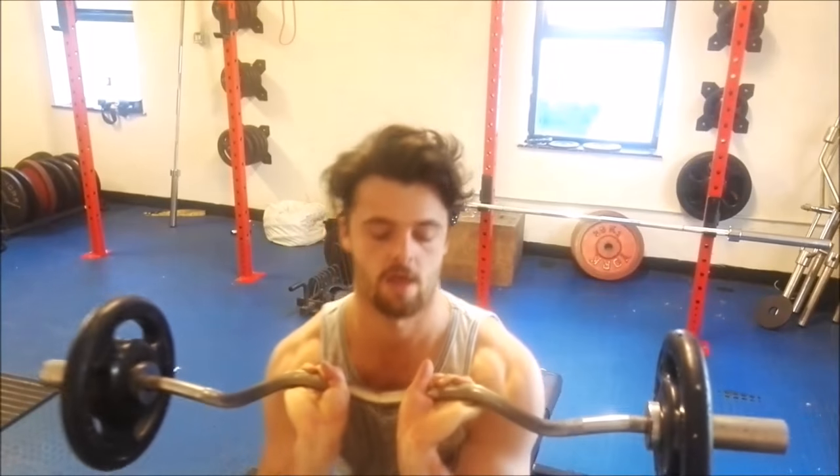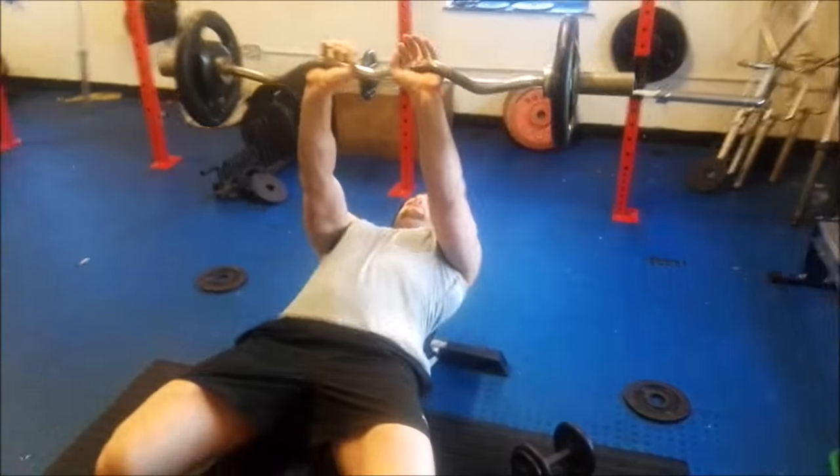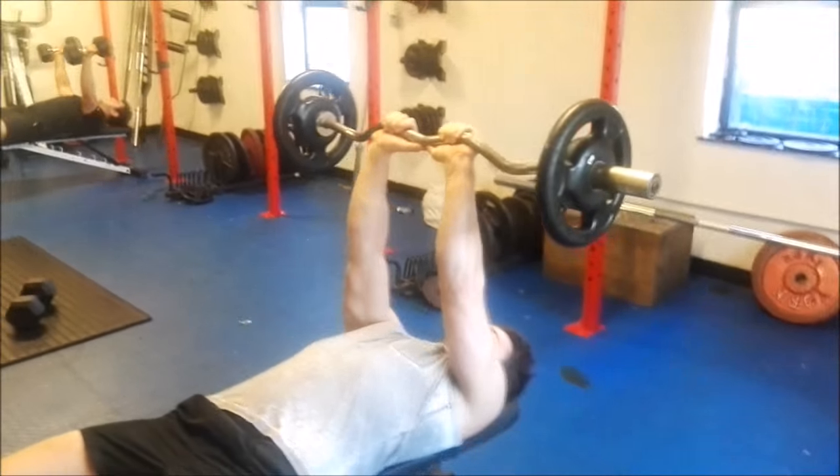It's called skull crushers for a reason — if you mess up, it crushes your skull. So just like that, sitting on the bench. Keeping the elbows in is all important, and then just drop it back.